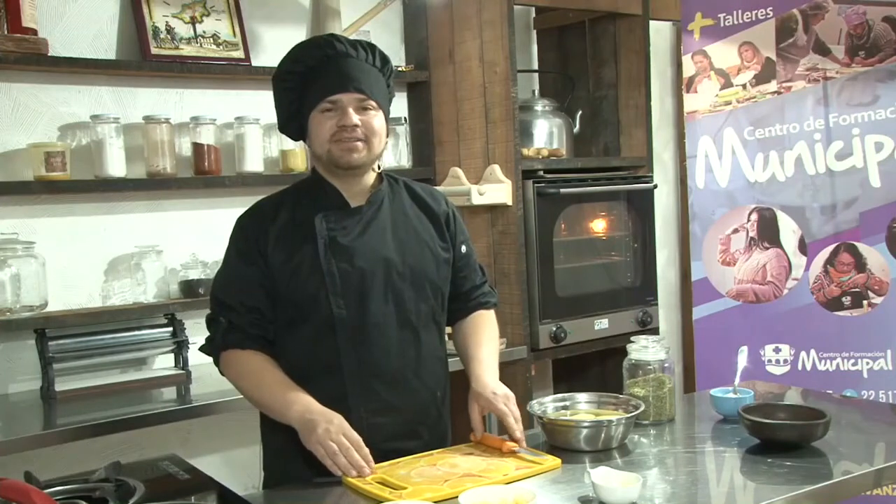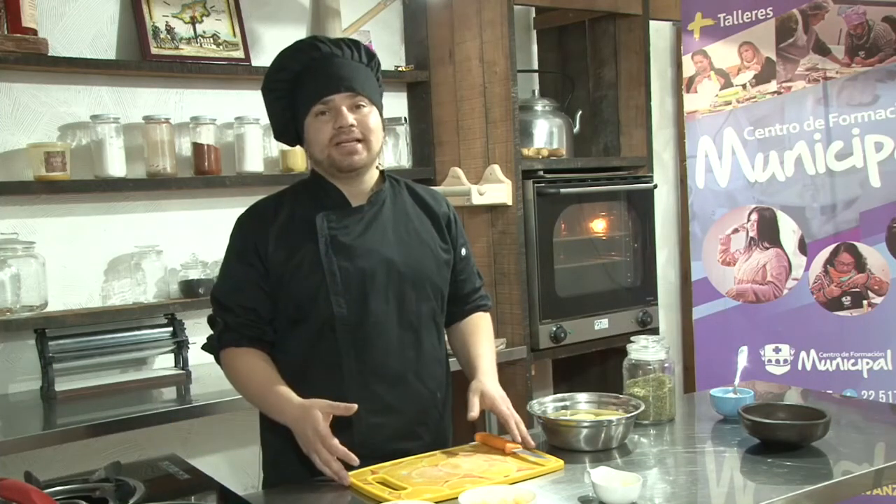Hola, bienvenidos a la cocina del Centro de Formación Municipal. Mi nombre es William y en esta oportunidad lo que vamos a realizar es una milhoja de papas. Vamos a comenzar comentándole los ingredientes y luego vamos a ir realizando el paso a paso de la preparación.